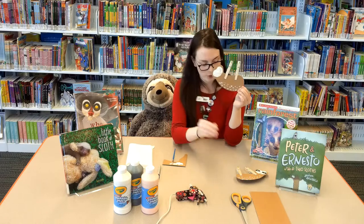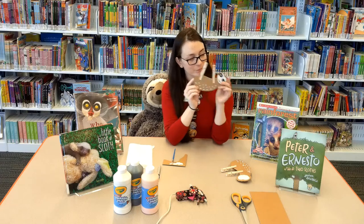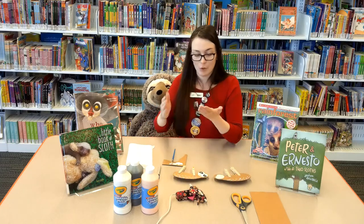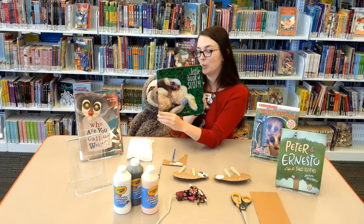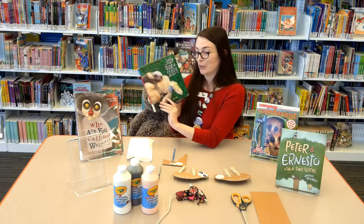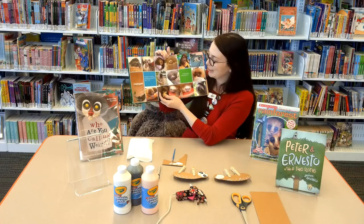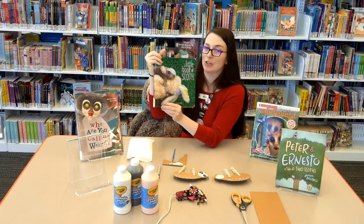There's your sloth. And once he has his face, it'll look like this. If you like sloths, I have some books for you — we've got some great ones here at the library. The first one is A Little Book of Sloth. You might think sloths are weird, which they kind of are, but this has a ton of pictures of baby sloths and they are so cute. They've got the cutest little noses. Lots of cute pictures in this one.